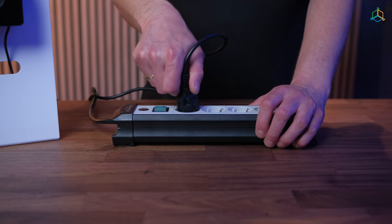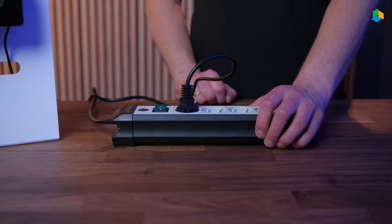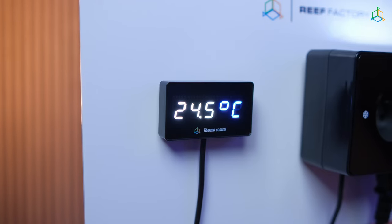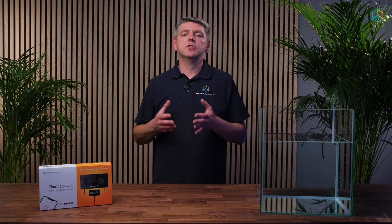Connect the heater to the power outlet. If the heater has a built-in thermostat, set its temperature above the target temperature so it is always in the on position. If you want to connect more than one heater, you can connect them through a power strip or an extension block, preferably without a switch, so as not to turn the heaters off accidentally.